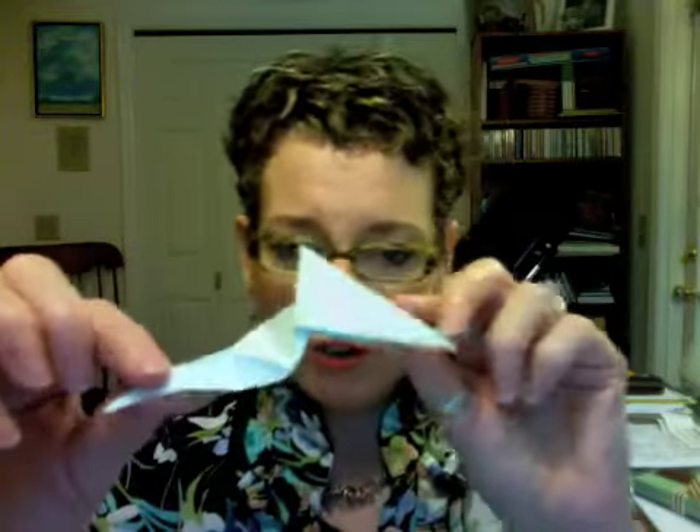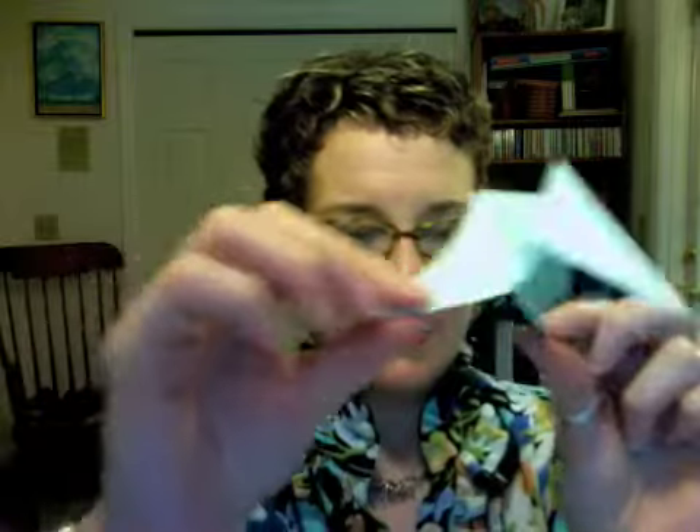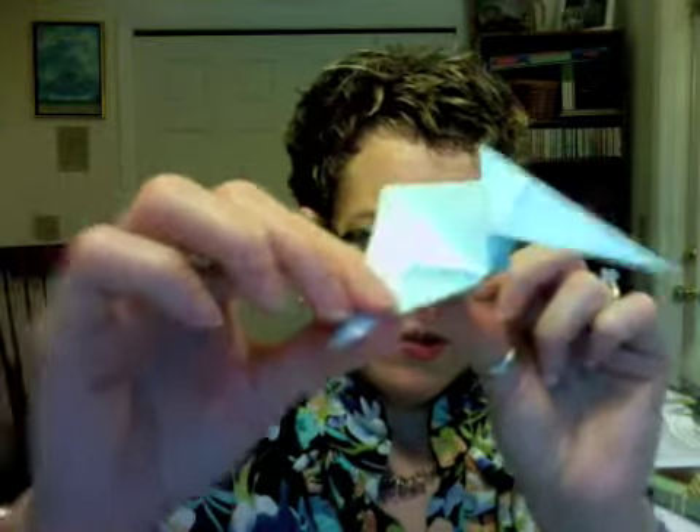And this is our little creature — Pteranodon. And you can make it fly a little bit by holding the edges of the wings and you pull on it and its little head goes down.